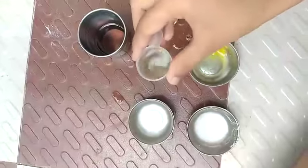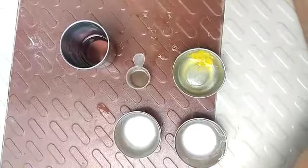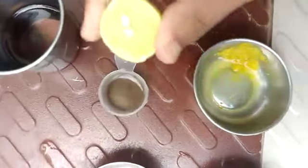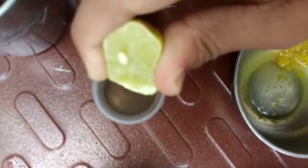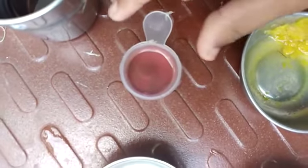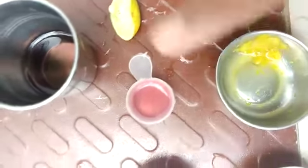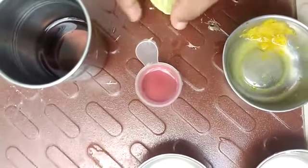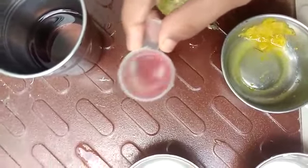This is some solution in the beaker — the indicator. Now we are going to put lemon juice. See, it has changed to red. It shows that lemon is an acid — it has acid in it. So lemon and lemon juice is acidic.